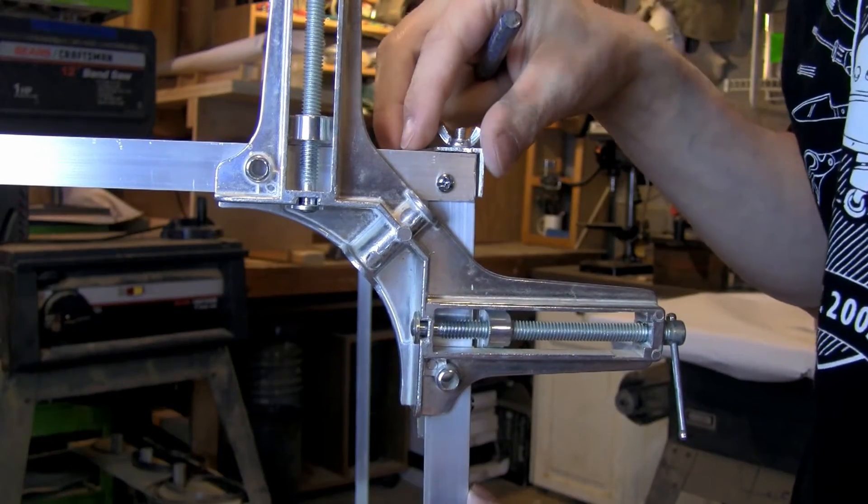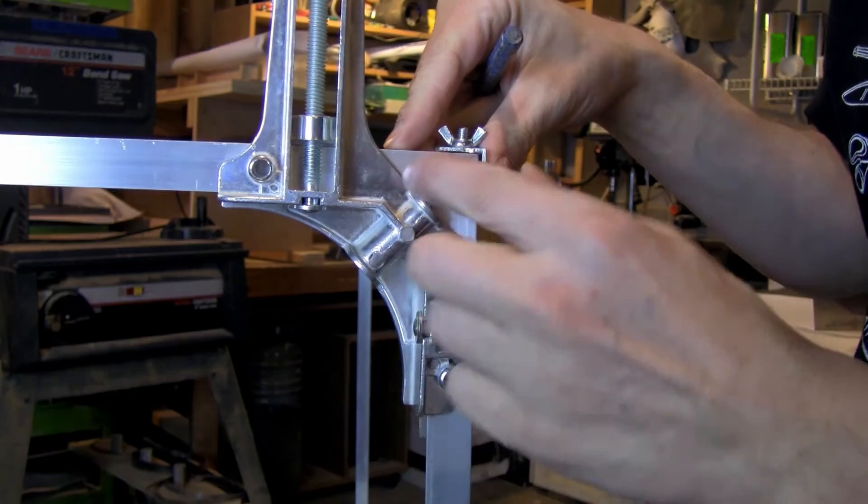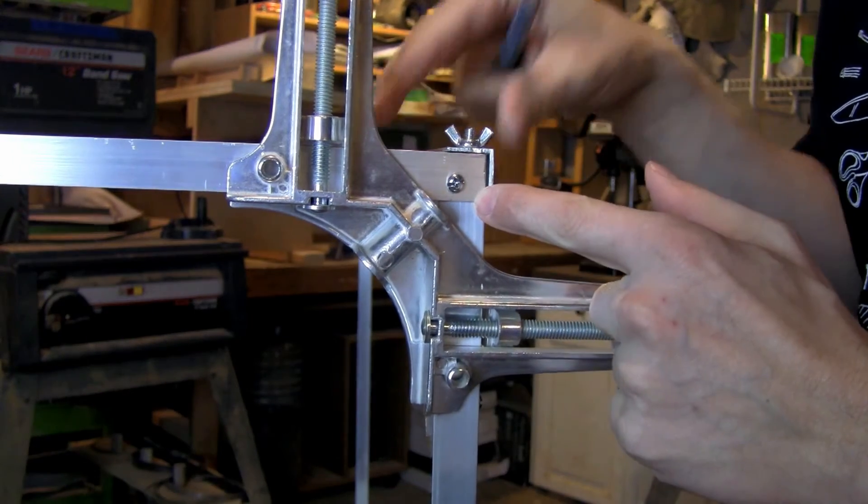The 4-foot piece is going to fit right inside of that 2-foot piece — that's going to be my bottom runner, so there are no sharp edges that could catch. I want a nice smooth bottom edge. As I connected the two side frames, I used a corner brace to clamp the two sides together.